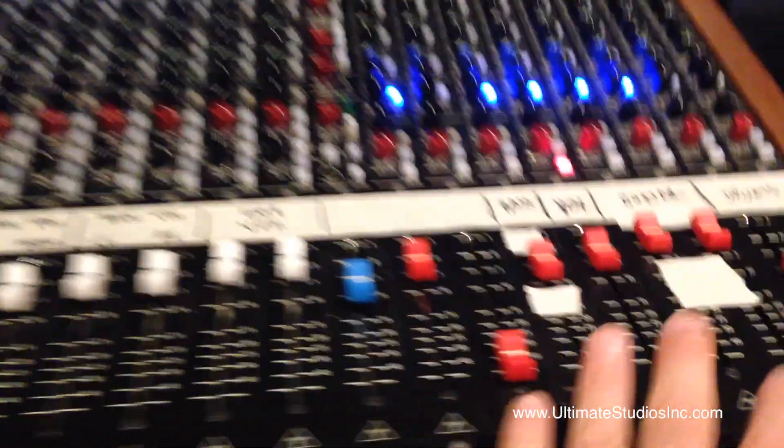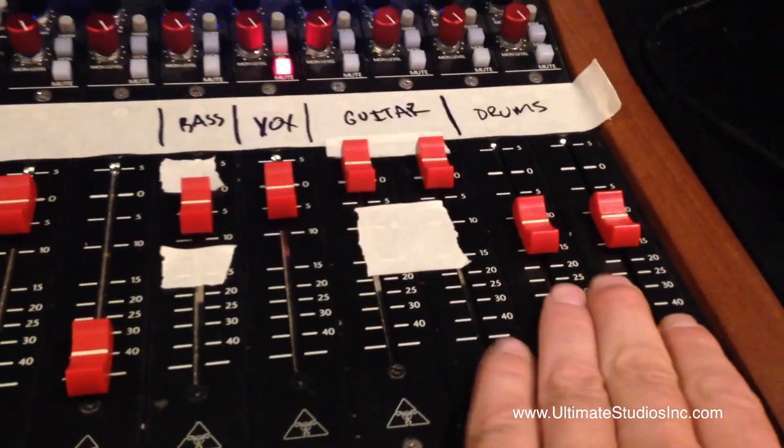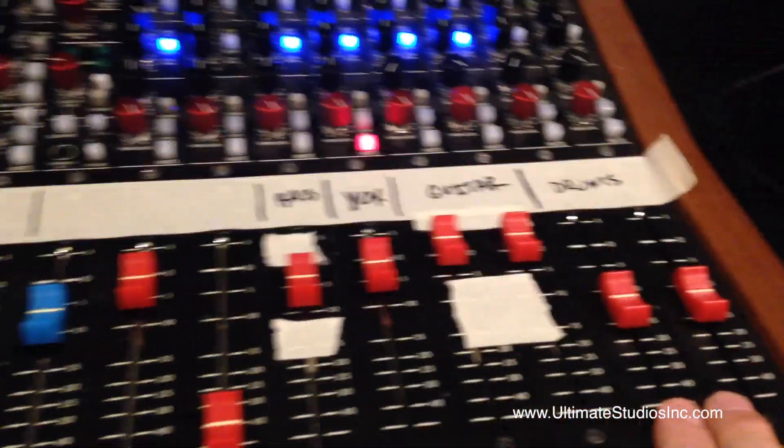And all of that went here. All of this stuff then got grouped over here in our master subgroup section. So the drums all came to here, and on the insert of the subgroup...